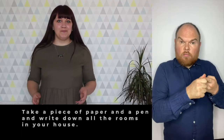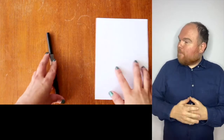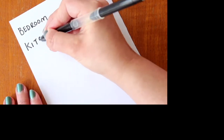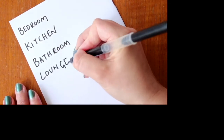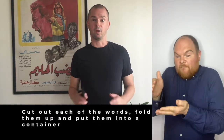Step 1. Take a piece of paper and a pen and write down all of the rooms in your house. Cut each of the words up, fold them up and put them into a container.